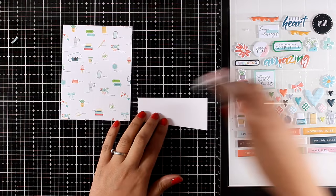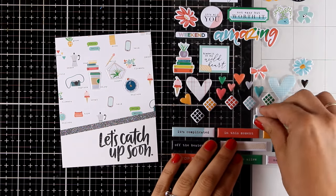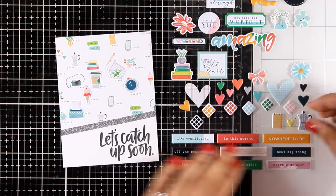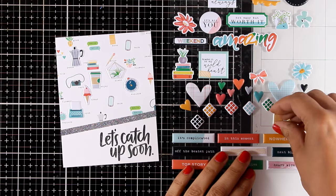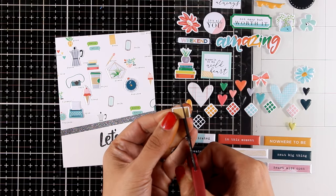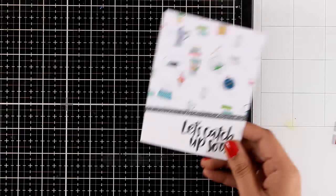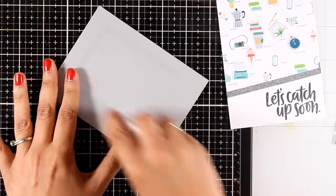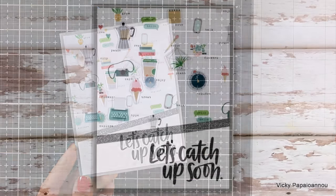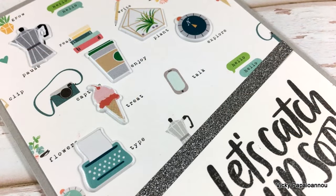For the next card I stamped the 'let's catch up soon' sentiment on a white piece of paper and cut it on an angle, which I stuck down on a pattern paper at the bottom. I noticed there are puffy stickers that are the exact same designs as the designs on this pattern paper, so I'm sticking those puffy stickers on top of the printed images to give some dimension. I also added some glitter washi tape between the sentiment and the pattern paper — you don't need to do that if you don't have glitter tape. I'm going to stick this panel on top of one of the gray card bases.